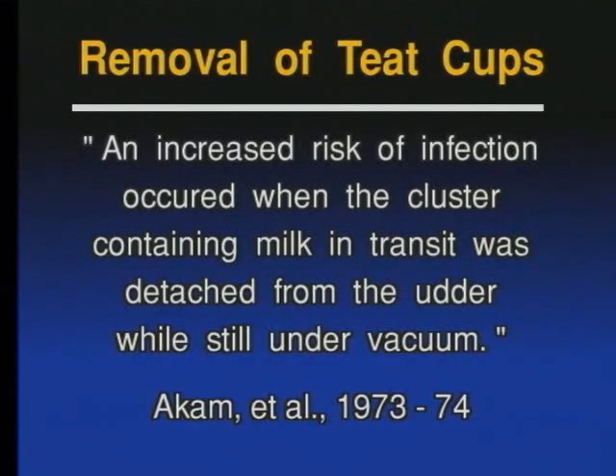In 1973-74, thereabouts, a team of Israeli researchers came to the conclusion that an increased risk of infection existed when the machine was improperly removed from the udder.